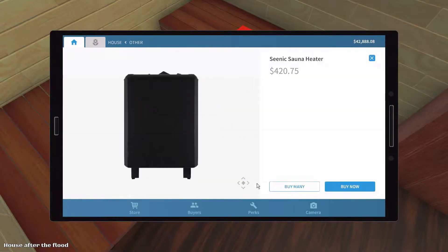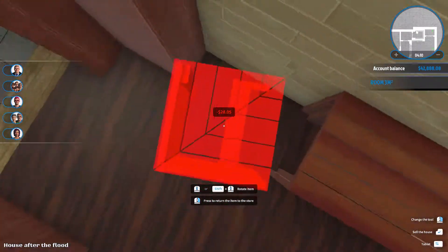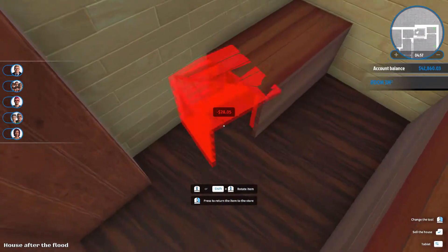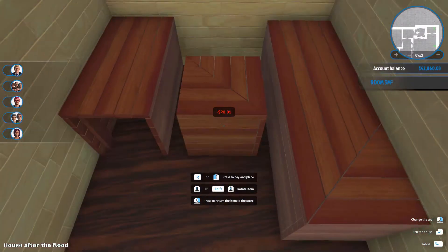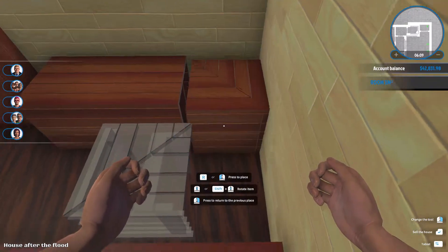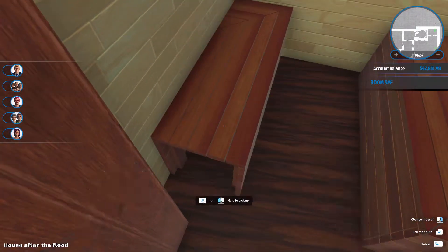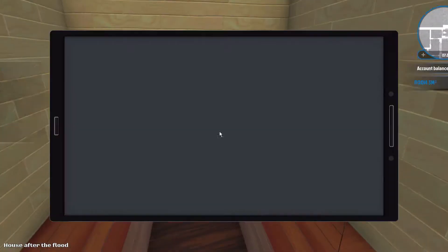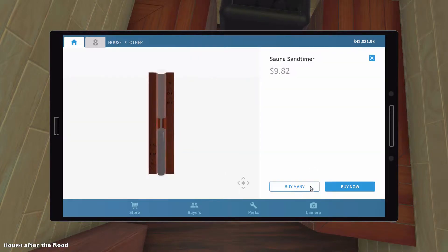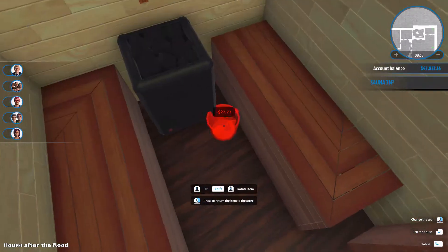I decided to put it over there and that actually worked, except I couldn't really fit in the big sauna that I wanted. I tried putting the corner piece and it fit, but it had a gap. So I moved it a bit, but the colors didn't match. I turned it around and then it did match. I wanted to add a sand glass thing but that didn't work, so I put the bucket for water instead. Some saunas have taps inside, but I couldn't fit a whole sink - there was no space.